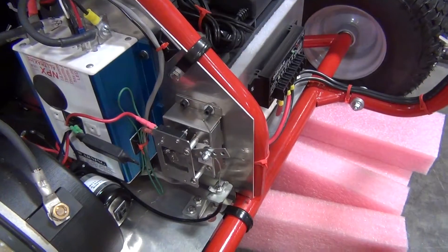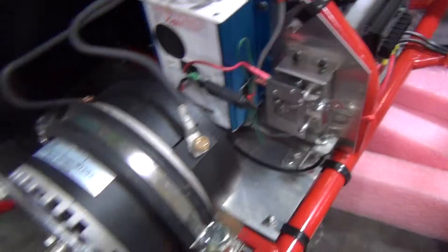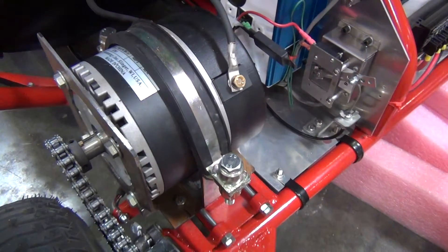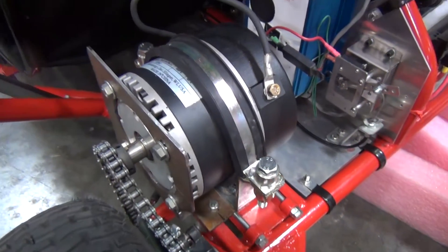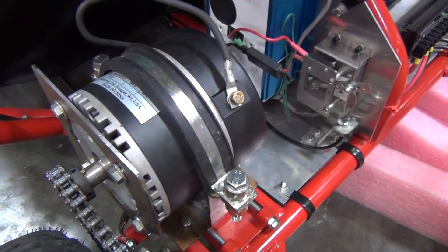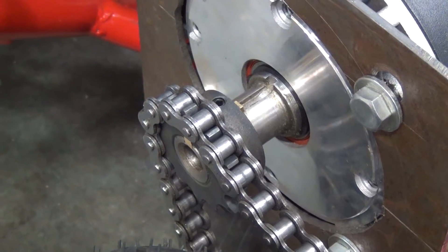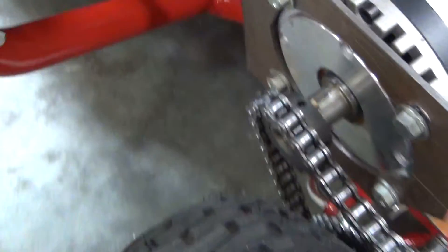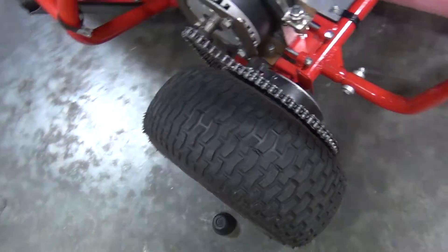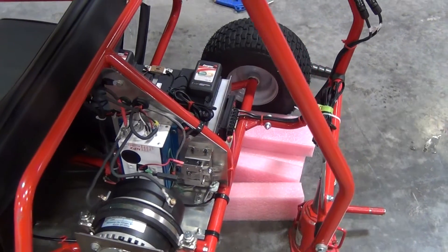That's routed to a pot box throttle, 0-5k ohm, which is attached to an EMC motor — 12 horsepower. Which is attached with the sprocket from McMaster to the chain on the single axis of the cart. It's a single axis — not a through axle.